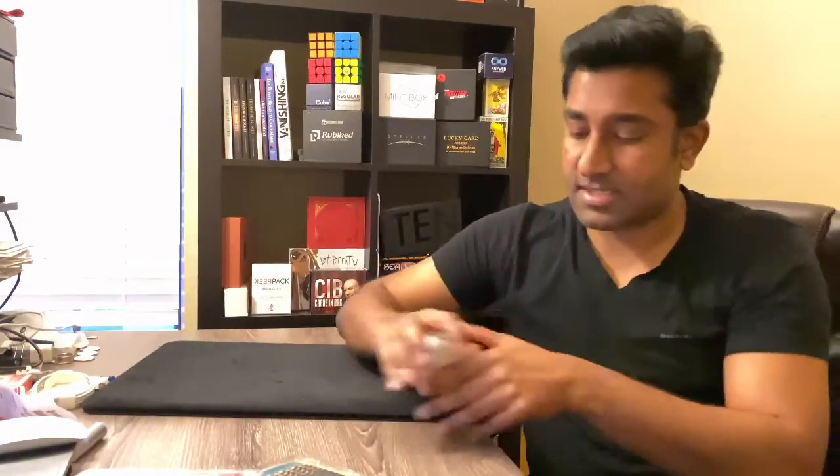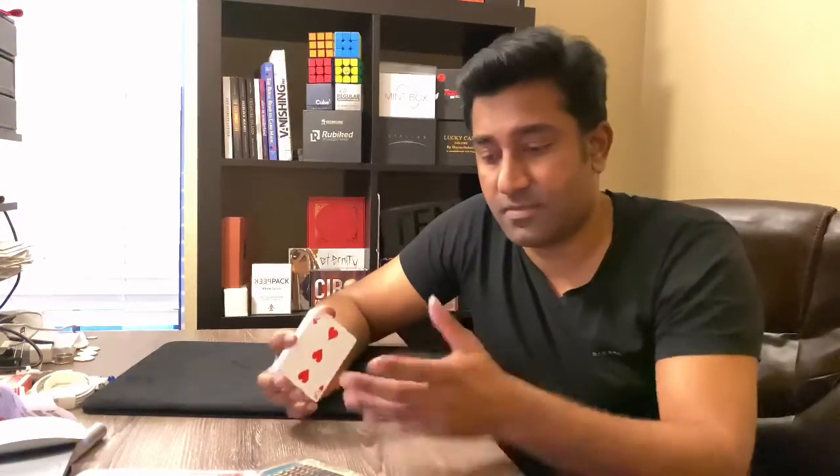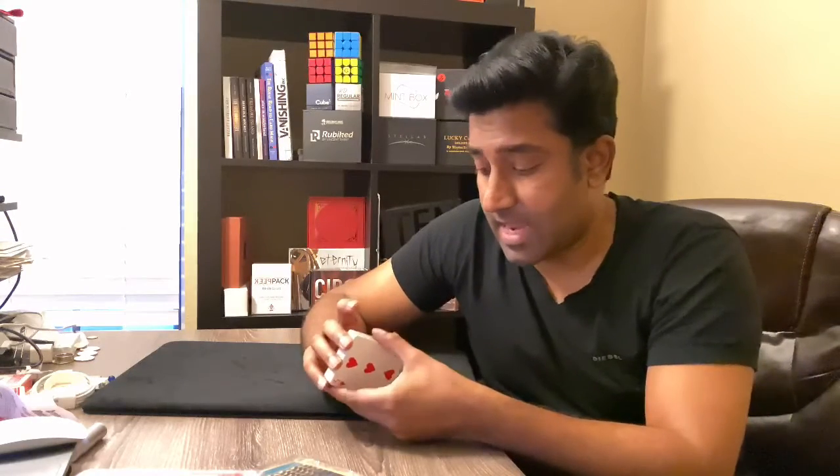Henry Evans does it really well — he uses those principles and brings life back into these great little card tricks, which can be deemed as mentalism card tricks. So what is Sixth Sense? Sixth Sense is essentially a card trick. You're provided with a deck of cards and you can invite a spectator over to your table. You don't have to use the whole deck — you can take half the cards aside.